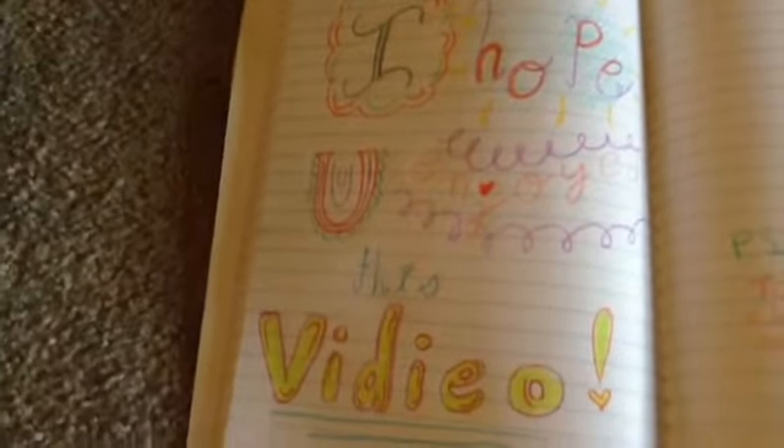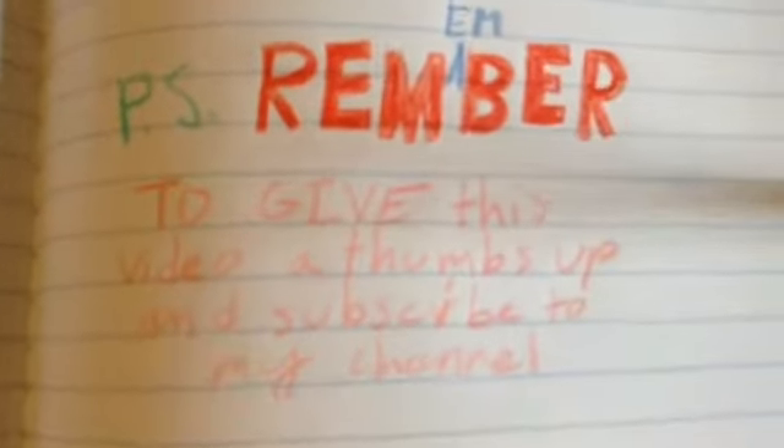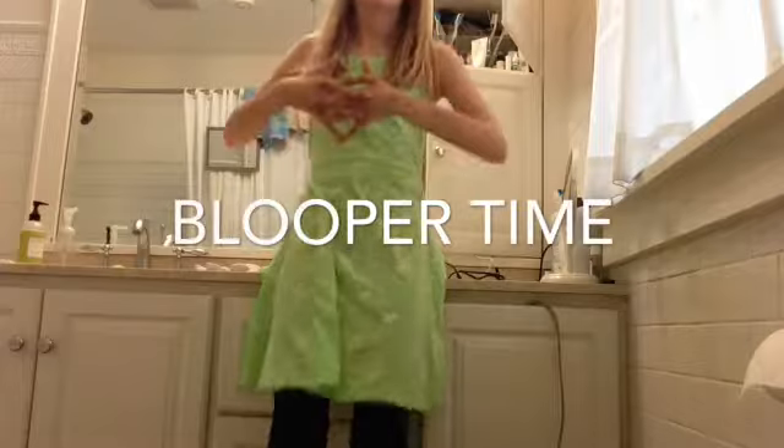I hope you enjoyed this video! Remember to give this video a thumbs up and subscribe to my channel.